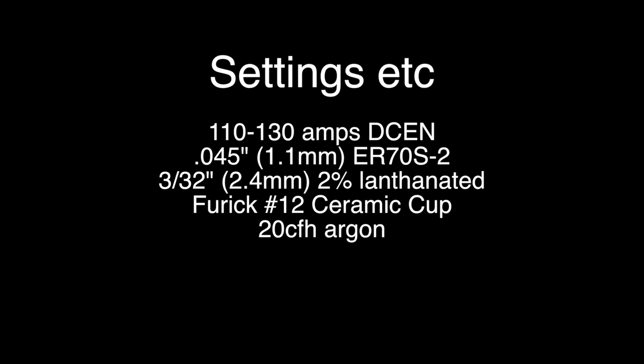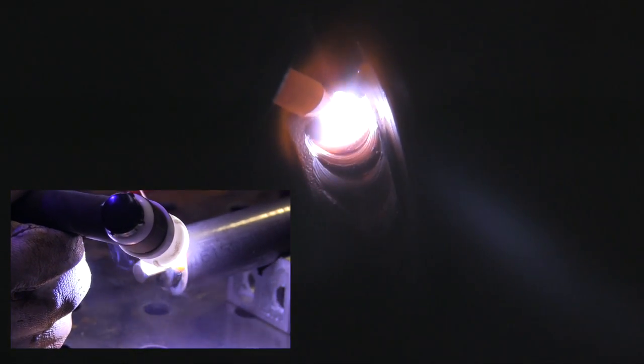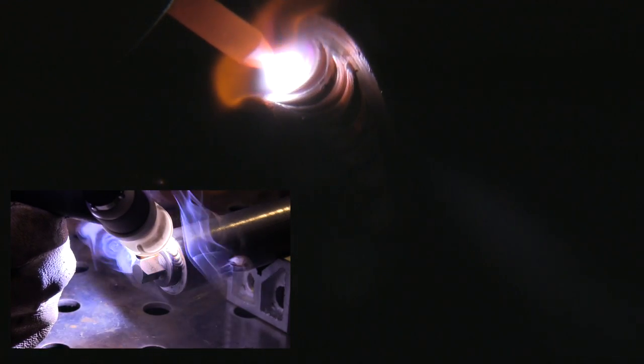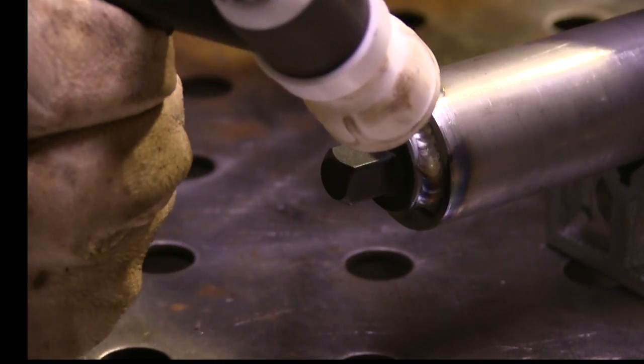Here are the settings. I'm using .045 ER70S2 wire on this. Normally for welding anything like a socket or an extension or modifying a wrench, I would use ER309 or maybe even Hastelloy W. Today I'm using the ER70 mainly for one reason — this part will be black oxide finished when it's done, and if you use a stainless steel filler on something like this, it'll have too much chromium in it and it won't blacken. Luckily I remembered to ask the machinist if this was going to get black oxide finished, and he said yes. If I hadn't asked, I might have messed up and welded with the ER309.